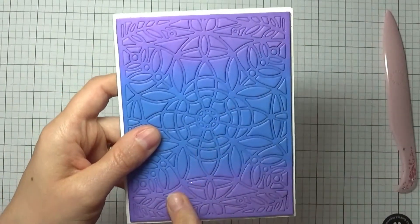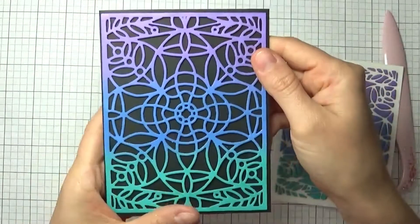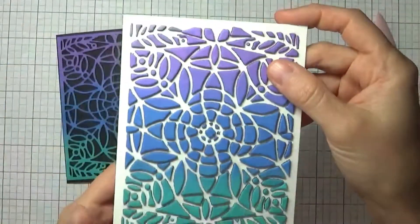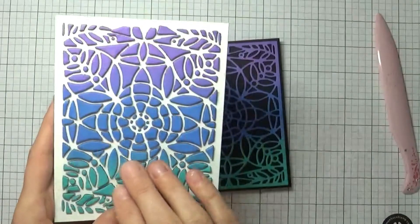I'll show you a couple of other pieces where I did pull things apart. Here is the outline of that same die, and again I used oxide inks to color it. This piece here actually took a complete hour or more to get everything on here.